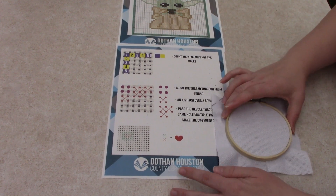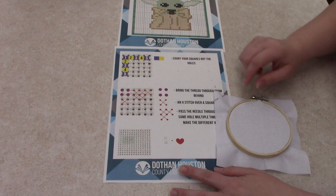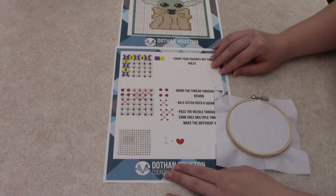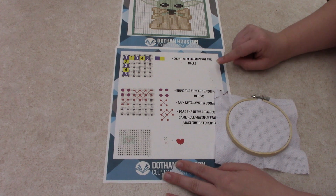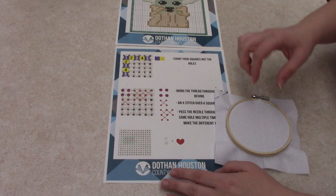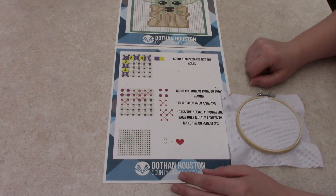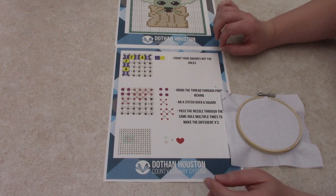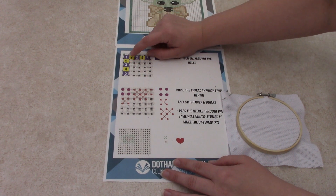When you're counting your cloth and getting ready to do stitches, you're counting squares. If you look closely at your cloth, it has a lot of little holes in it. This is 14-count Aida, which makes the squares much bigger. More experienced cross stitchers will use 16 and 18, which makes tiny, tiny little things — super cute, really tight stitched. But this time we're using 14 because it's bigger and easier to see. Make sure when you're counting, you're counting squares, not holes.